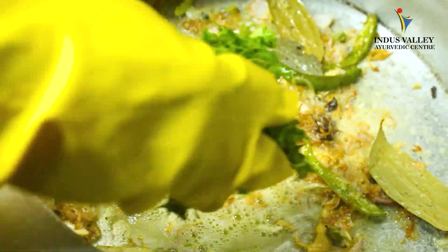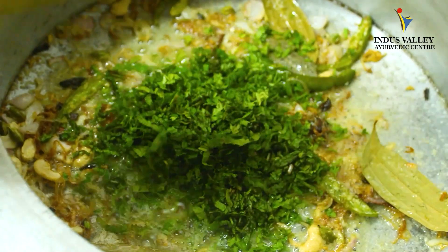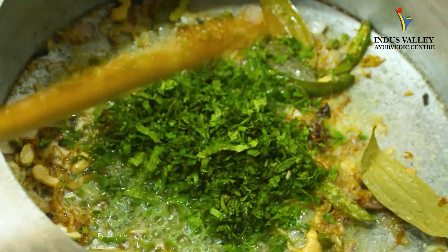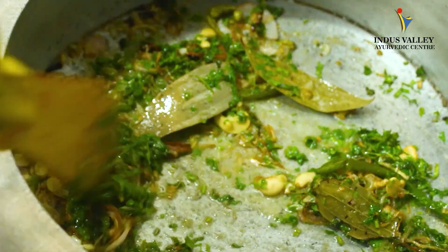Now we can add fresh mint and cilantro, and fry this for a while — maybe about a minute.